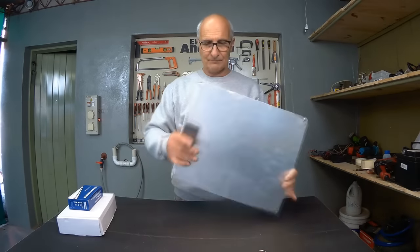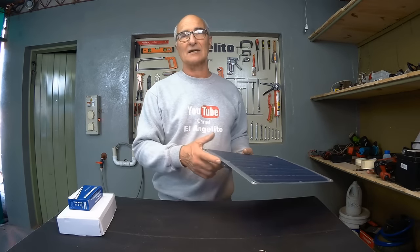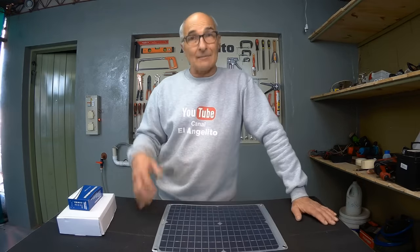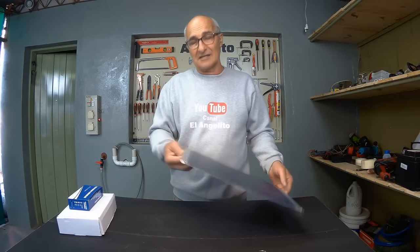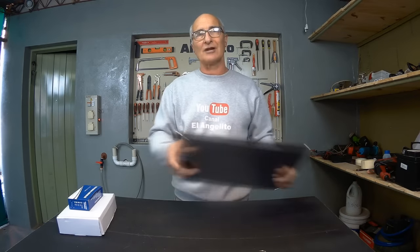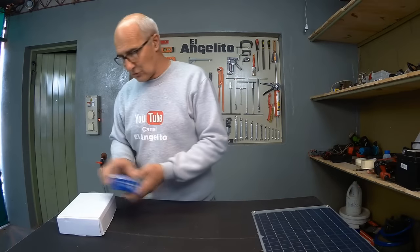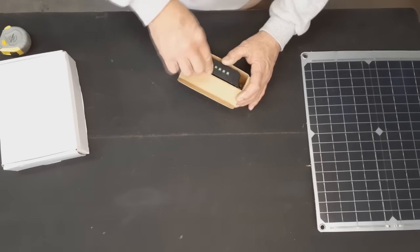It's very lightweight, and with this equipment alone you can already charge a mobile phone, perhaps operate a camera — as we will see shortly — without using the battery. We can film for as long as there is sunlight, without using the battery directly. This is the solar charge controller.